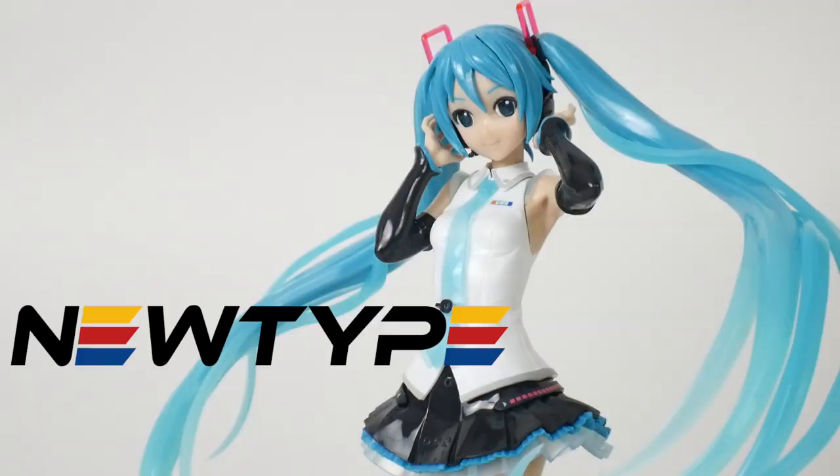I'd like to thank newtypehq.com for sponsoring this video. This figure is not currently available, but if you check the link in the description below you can save it, and whenever it does go live you can buy it and use the promo code CROSAMA to get 10% off.